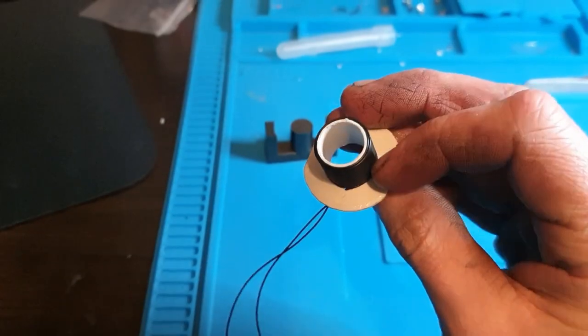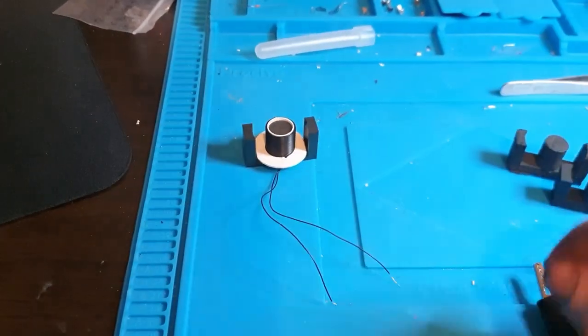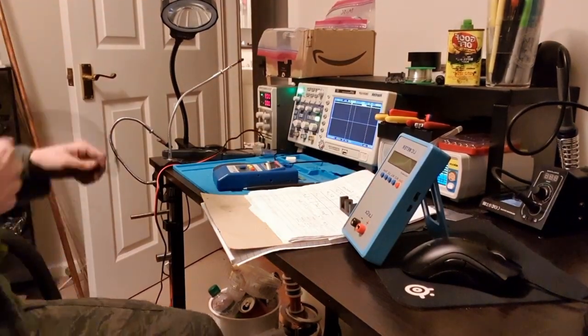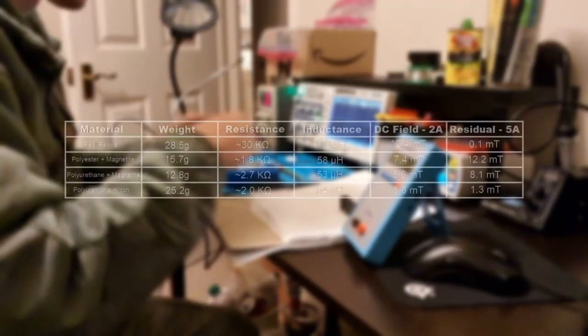So I'm going to go ahead and test all these pieces against the original ferrite piece, and then I'll show you how to make them. I'm testing these cores the same way as I did in the last video, by putting 50 turns of copper wire around them, though I am taking more measurements. I'm measuring weight, resistance, inductance, DC field strength, and residual field strength.